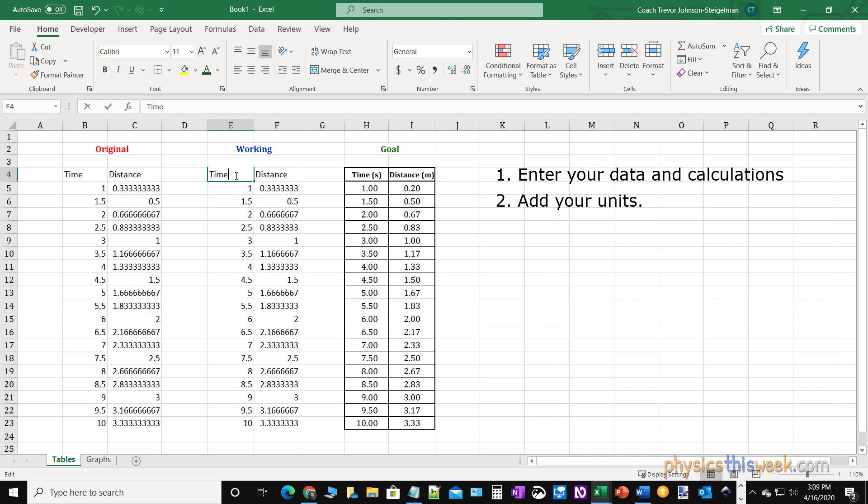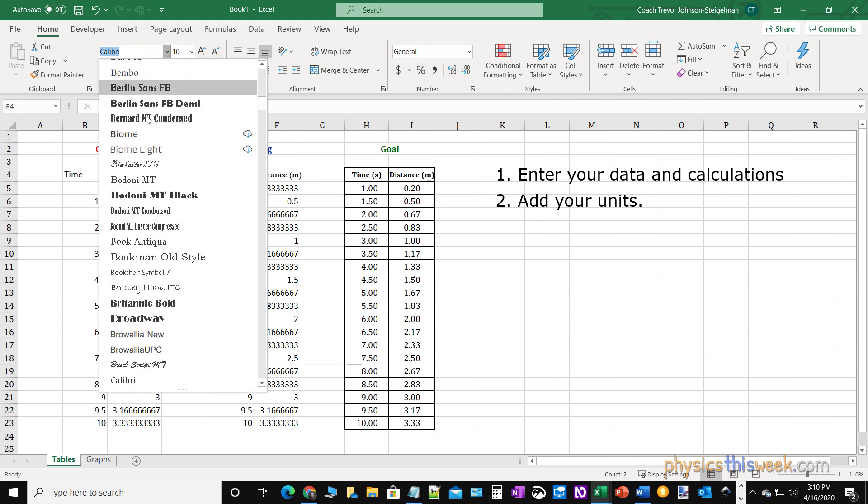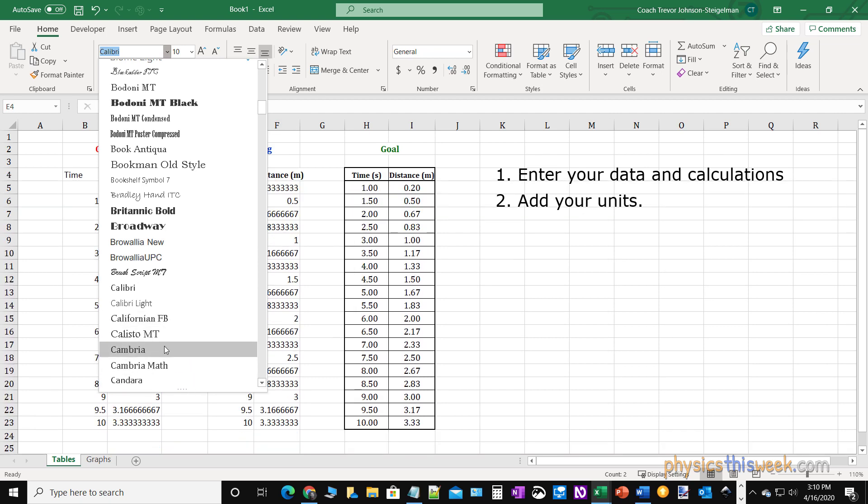So what I'm going to do first is make sure that I get my units in here. The time was measured in seconds and the distance happened to be measured in meters, so I put those in. Now notice that made my text go a little bit past the edge of the cell. I can do a combination of two things: I want to make it stand out so I'm going to make it bold. That made it a little bit wider unfortunately, and I can decrease the font size just a step or two. I also might use a different font — I like Cambria.